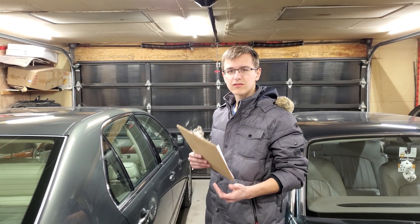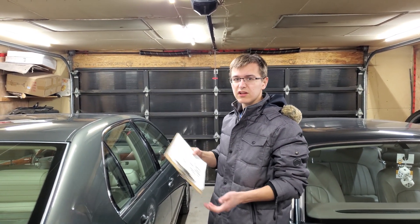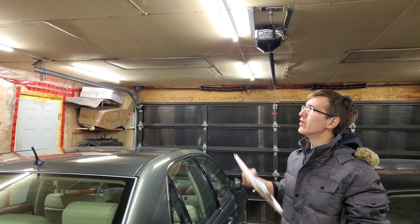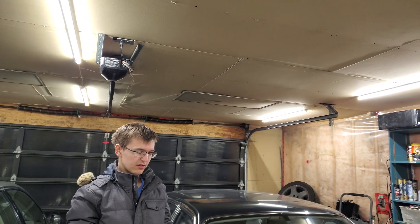The main concept of this video is we're going to be taking the current old fluorescent lighting in here and upgrading it. We already did, as you can see, but this is going to be the concept of the video. We're going to see how we install this and what the general process is.